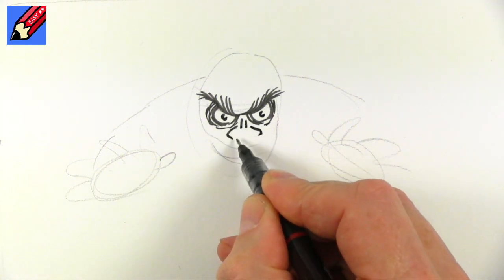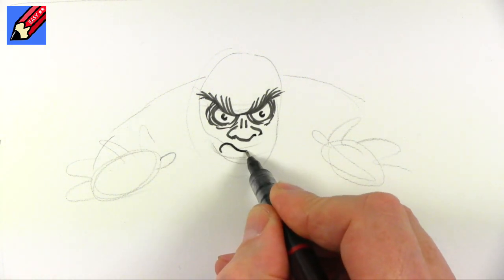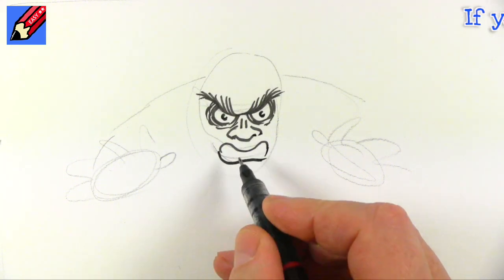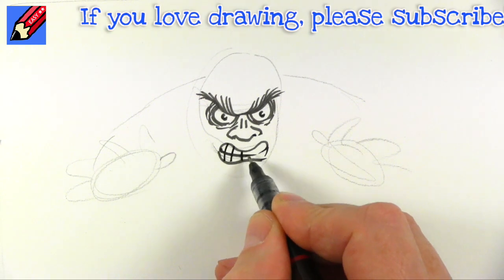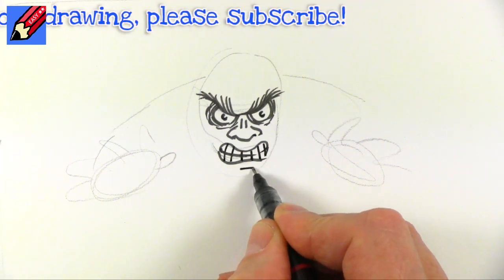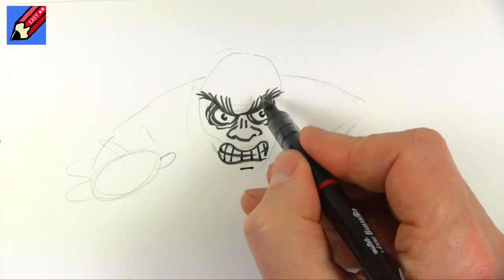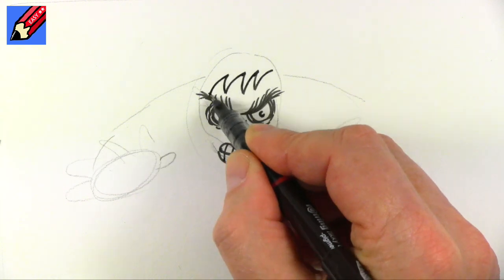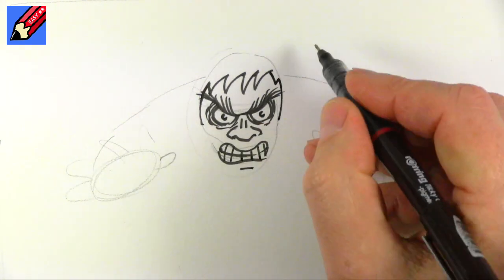Now that nose is going to be all scrunched up and kind of flaring like that, and then the mouth is going to be — sometimes it helps to kind of make the noises while you're doing it — like that.